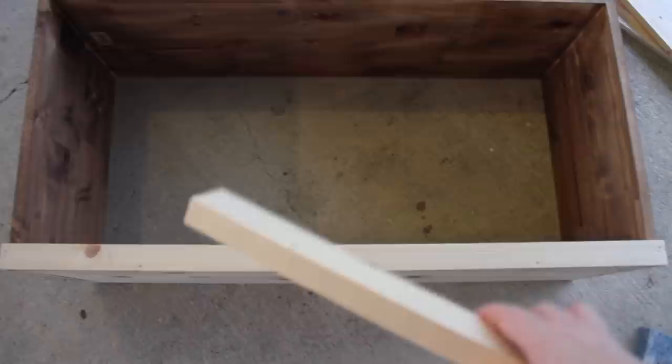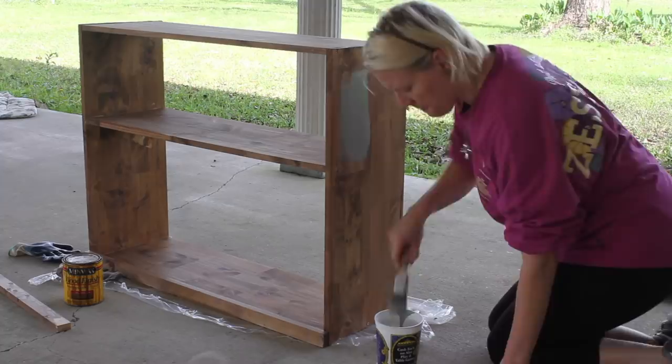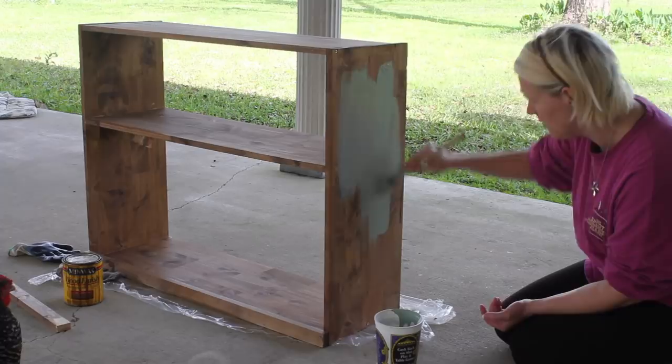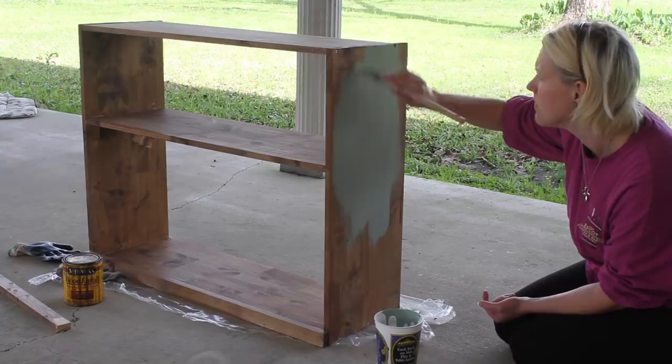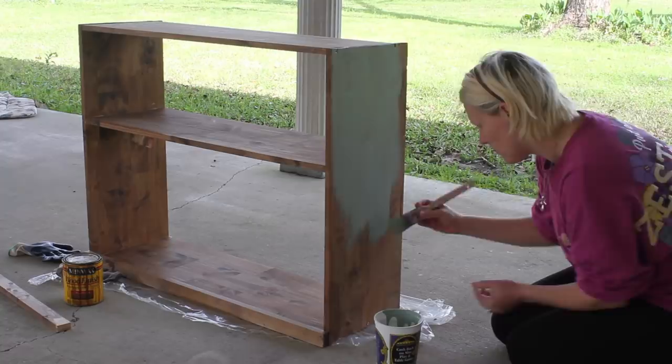Next I'm using my milk paint — it's from the Sweet Pickens paint line in Sweetie Jane — and I'm applying this to the sides and front of my windows. It's a muted mint green and really easy to mix up. It's non-toxic, comes in a powdered form, and you just mix it with some water. I'll put a link below where I got this paint. It's a great paint that gets really chippy and distresses really well if you're looking for that type of look.